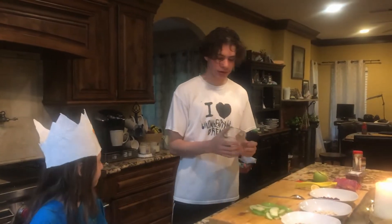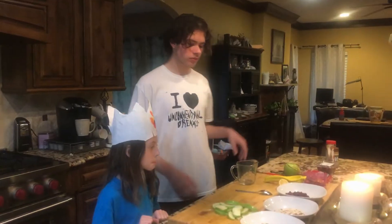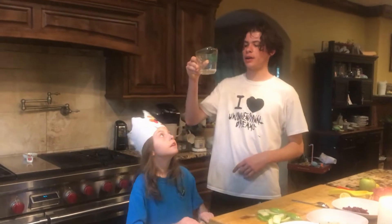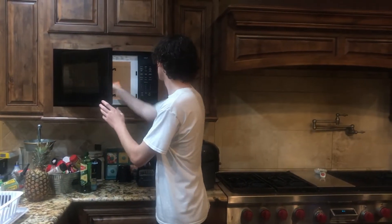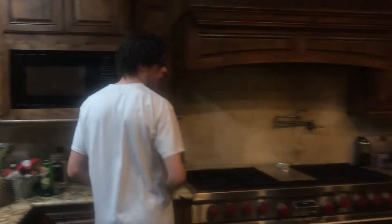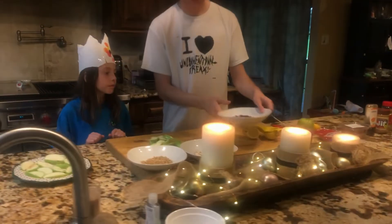Now I'm going to heat up just two tablespoons of water until it boils, which takes about a minute and thirty seconds. And while I do that, I'm gonna combine these bowls of goods.